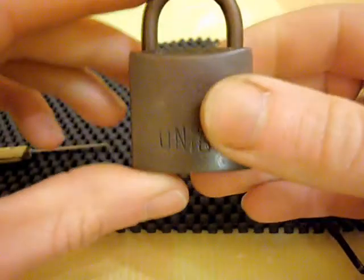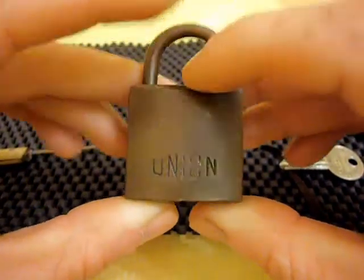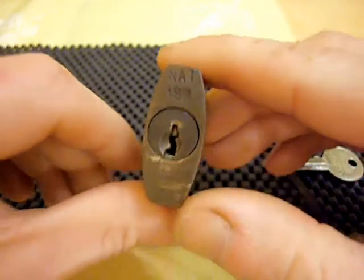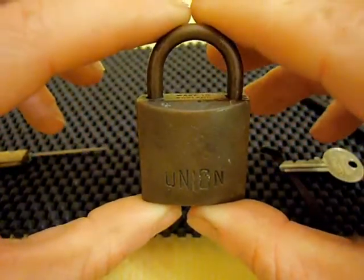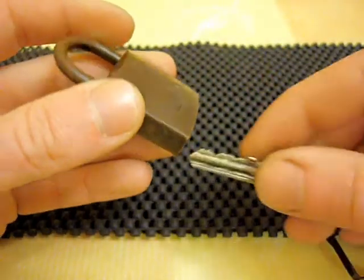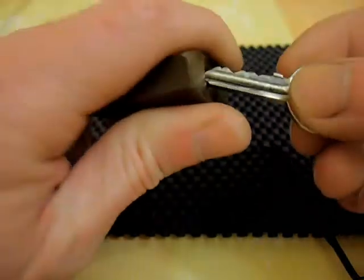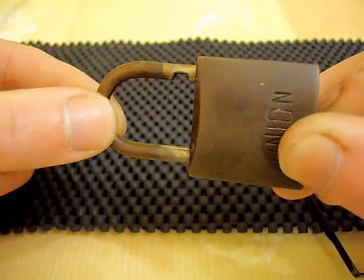That's the — I think it's about a 35mm old Union brass padlock — SPP'd. Maybe at the end of the video I'll add some pictures of it all nice and cleaned up. Well, thanks for watching. Keep watching because we'll be posting some more videos soon. Please leave your comments and please rate the video. Cheers.